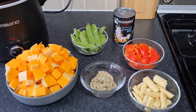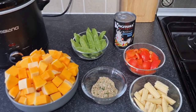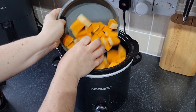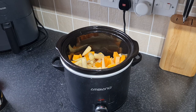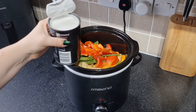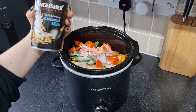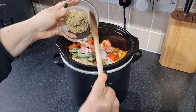I'll make some rice when it's almost ready and serve it all up. So we've got our butternut squash going in, then the baby corn, the mangetout, the red pepper, and our tin of coconut milk.